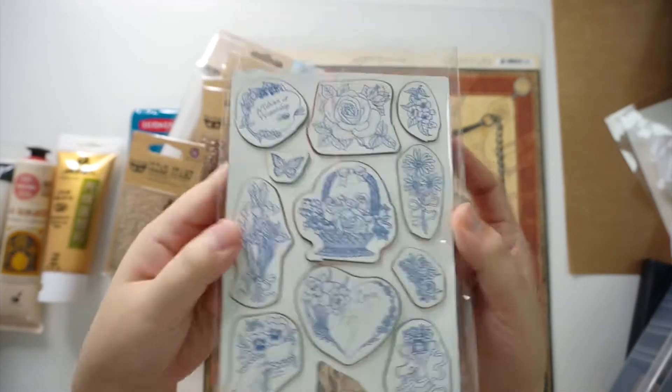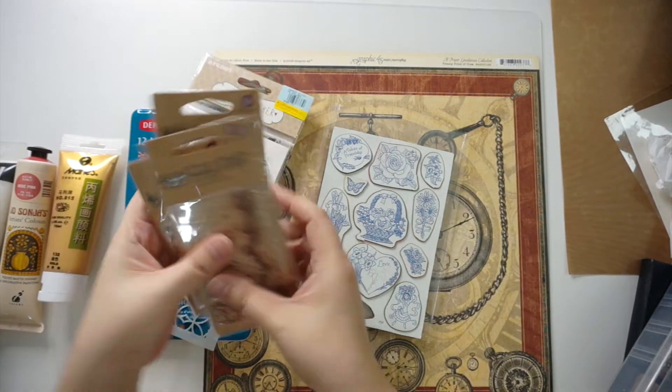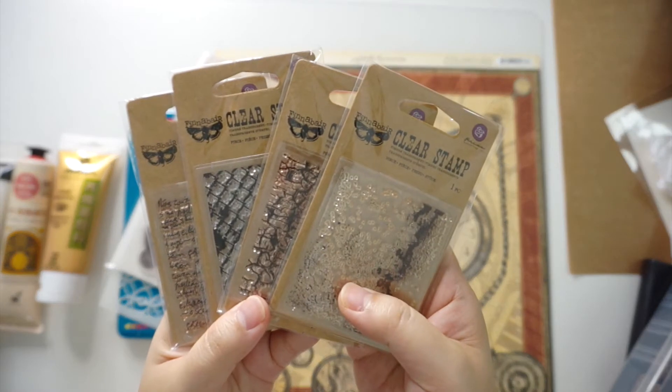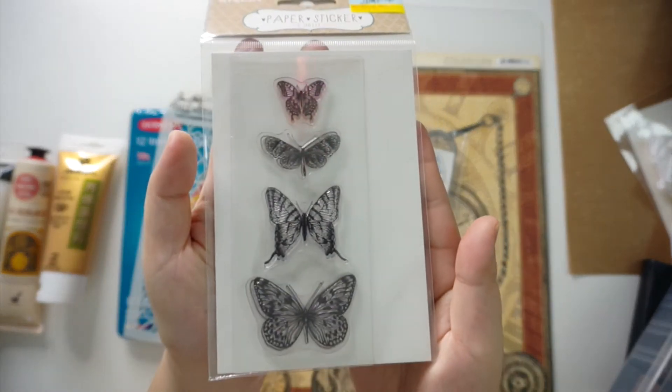Kyra usually picks five prompts for us to use in our art journaling and we get different prompts every month, but this time around our theme is to pick five older supplies in our stash.